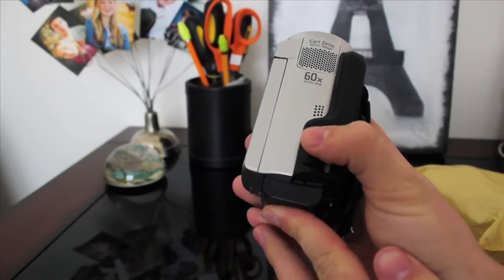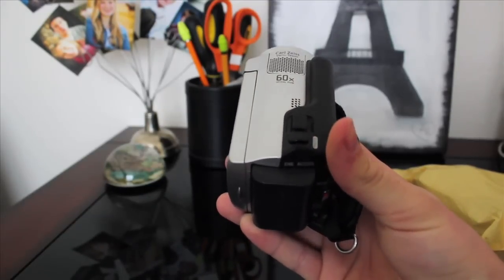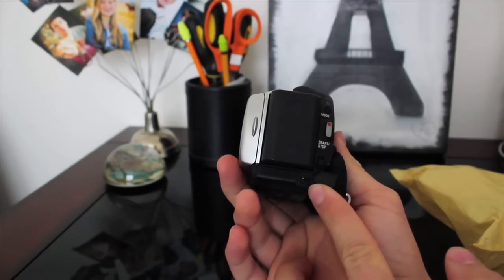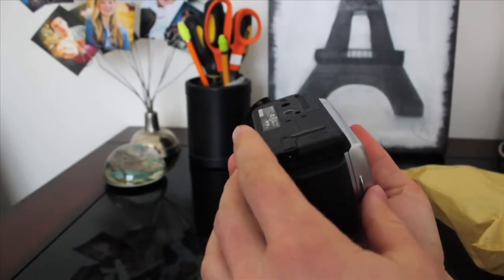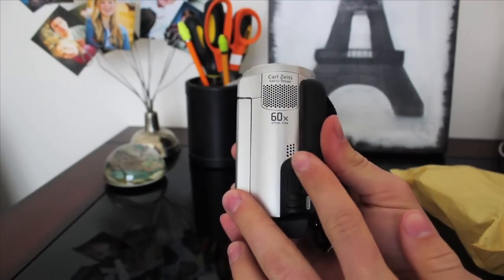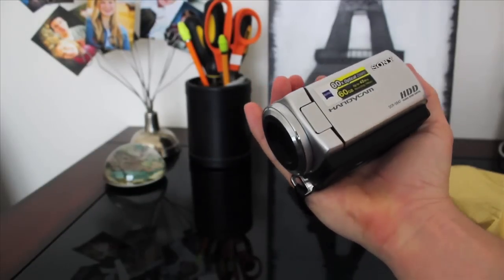You have your optical zoom right here, which actually works pretty nicely. You've also got a photo button — the photo quality is not amazing, just like on any camcorder, but it works. On the front we've got our record button, a mode button, and right here we have the jack for the charging cable. On the bottom is where you can pop in SD cards, but considering this is 60 gigabytes I highly doubt you'll be using SD cards much. Right here is the microphone — I thought it was a bit odd that the microphone is right there, because when you hold the camera your fingers are pretty much right over it.